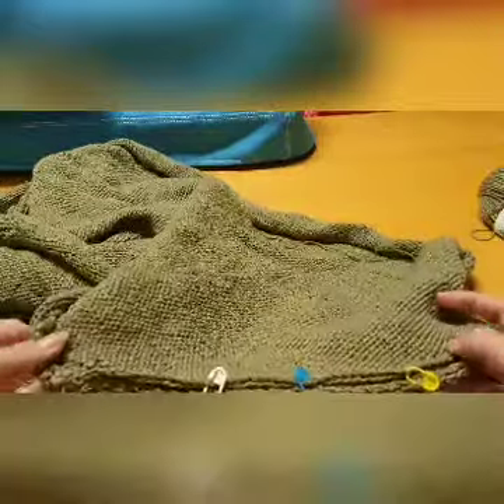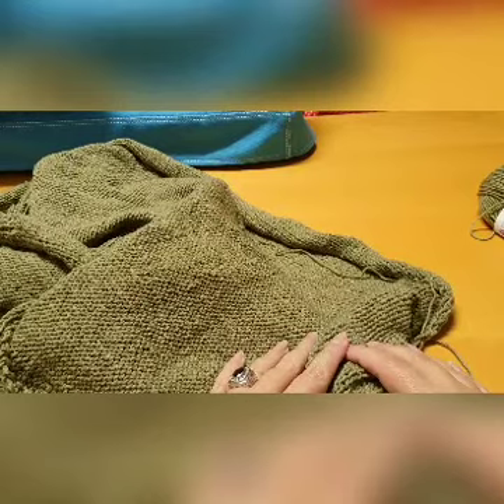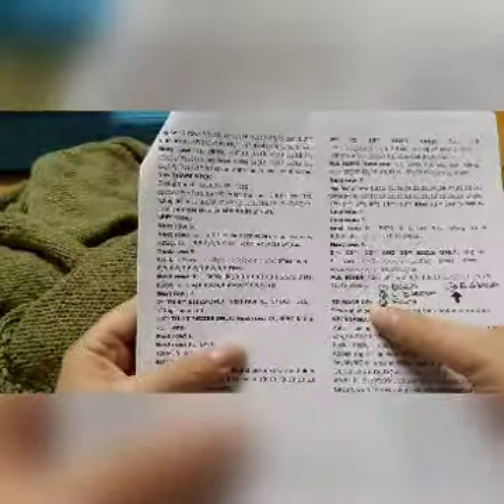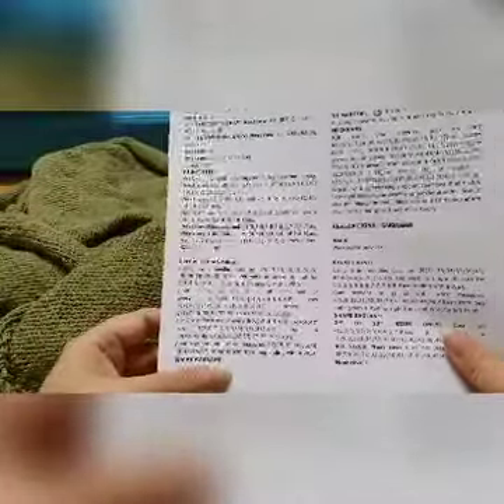Hi everybody, it's Leonie here from WCKI and welcome back. I think this would be our final segment on our sloppy joe jersey. We've knitted all the sections and we are down here now where it says 'to make up.' We've done our sleeves, our front section, our back section, and throughout we've worked with the term raglan as well.